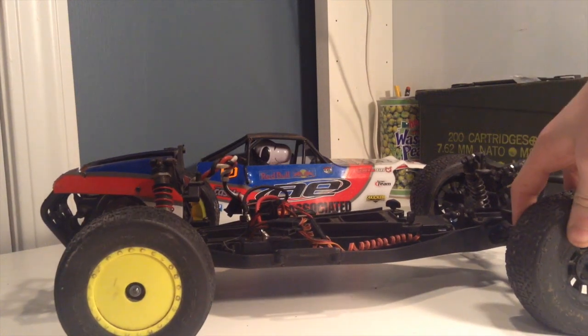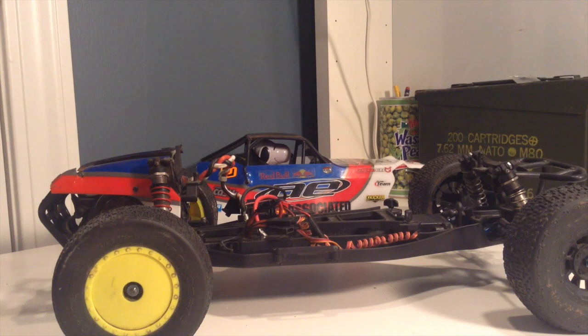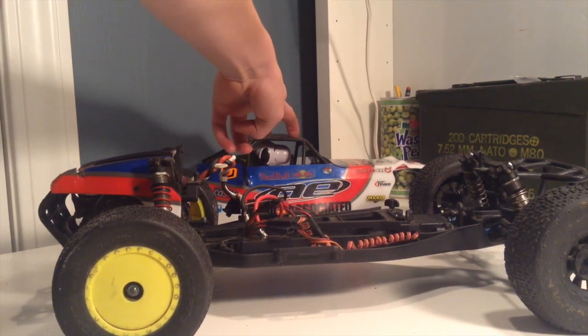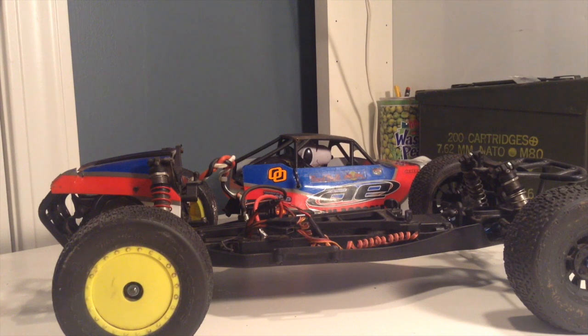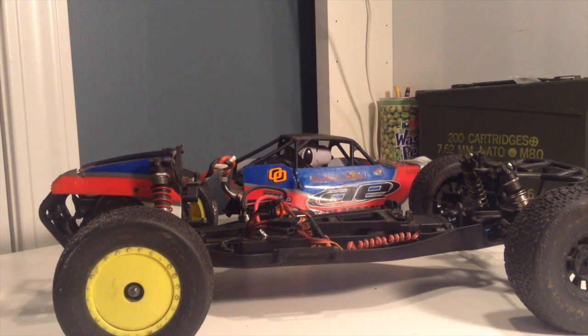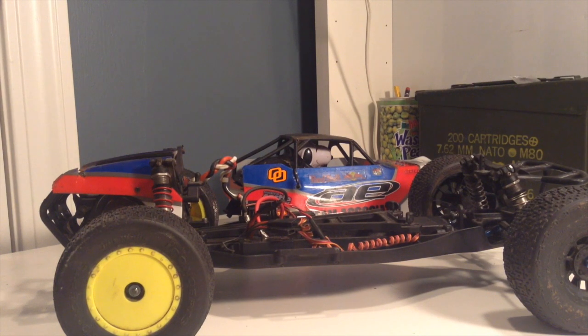The ball cups — known as the Team Associated ball cups — are known to break pretty easily. I broke some and stretched some out, so I replaced those with the RPM ones. Another negative: the short course buggy body is a full roll cage, so it does raise the center of gravity up a bit, but that's not really a huge negative. I also found the steering assembly to have quite a bit of slop in it.